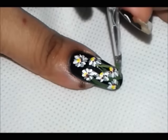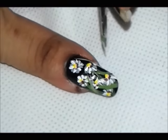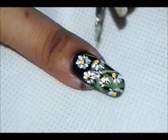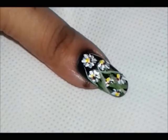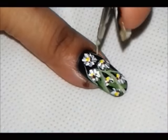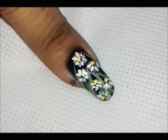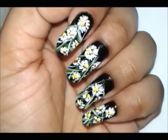Once you're done with your daisy flowers, add some more stripes with a light green shade. And there you go — all you have left to do is to apply your top coat to secure your nail design.